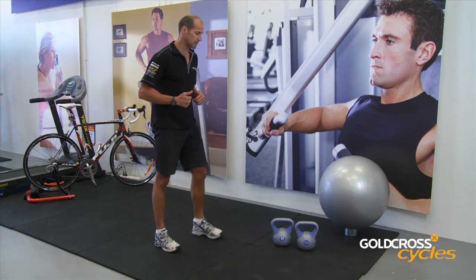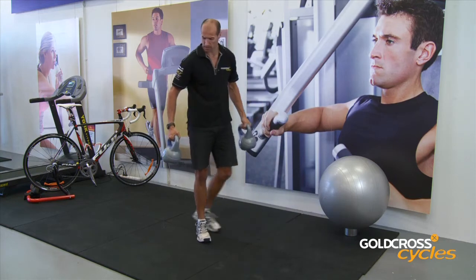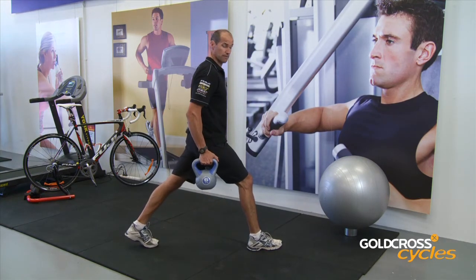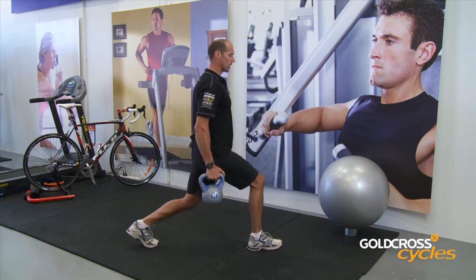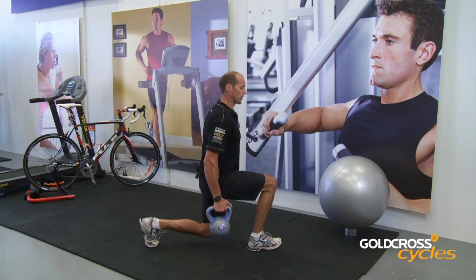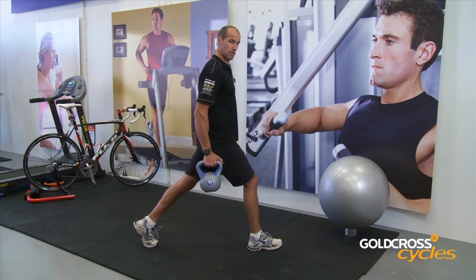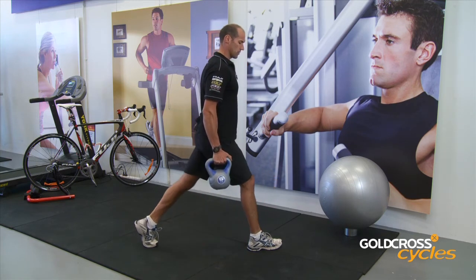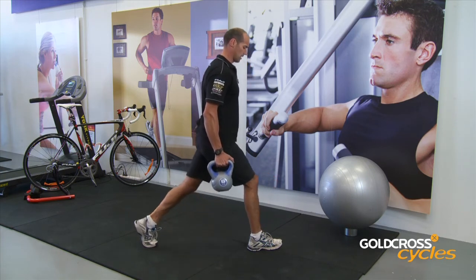Now to add a little bit more intensity, we're actually going to use a couple of kettlebells. So from the side: over-exaggerated step forward, shoulders are back, abs nice and tight, head up. We're going to come down, pushing the weight through the heels. Try not to lock the knee out — keep them nice and soft. Breathing in, breathing out. Just like so.